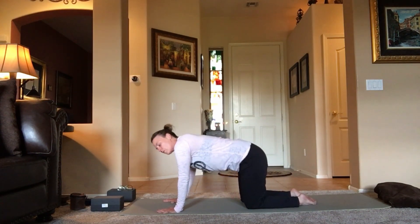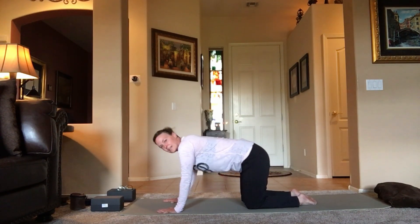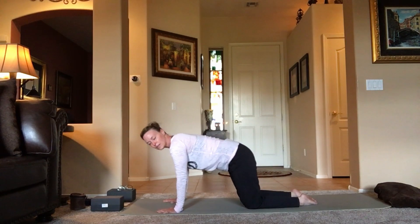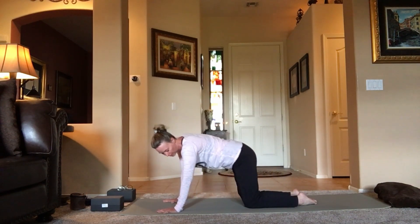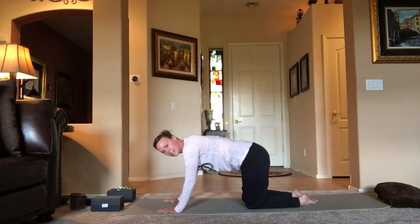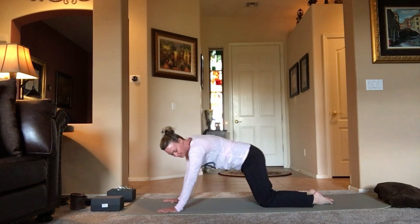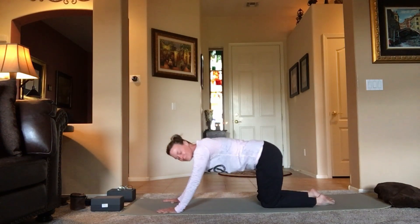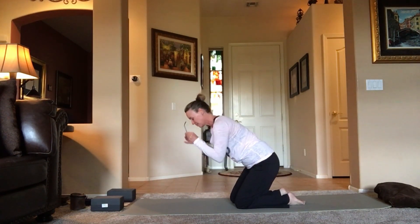All the way over to the left and forward, exhale sending you back, inhale sending you forward. Then reverse: exhale sends you back to the left, circling the hips to the right. Just making some circles, noticing how that feels. You can always move the knees back and hands forward to make some extra space. Enjoy one more circle, and then come to that flat back — find tabletop position.